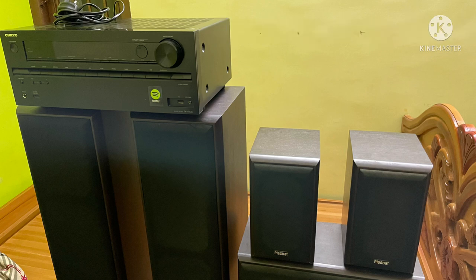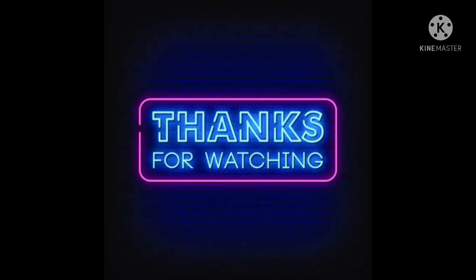If you like this video, please share, comment, and subscribe. Thanks for watching my YouTube channel. Thank you very much, friends.